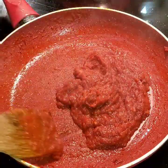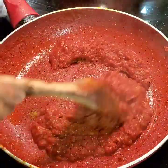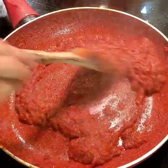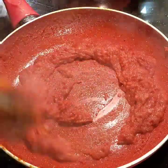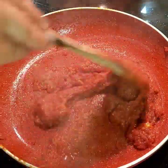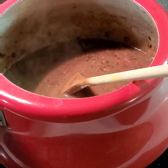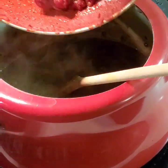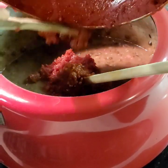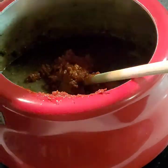Keep stirring well. You can see the tadka is coming together nicely — the tomatoes have become thicker, the butter is oozing out, and the tadka has left the pan, which means it is ready to go into the dal. Now we are going to add the tadka to the dal, and this tadka is going to add such rich color to it.